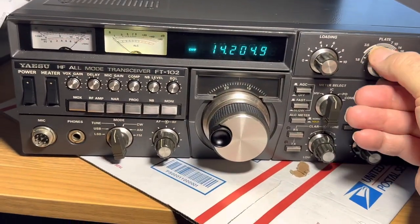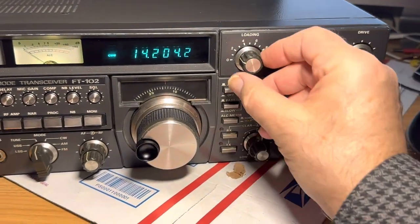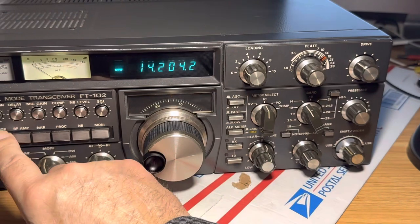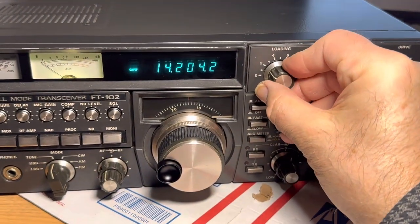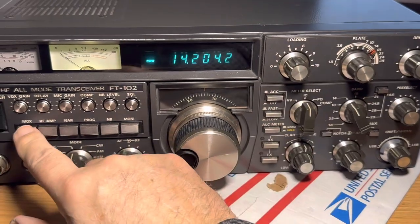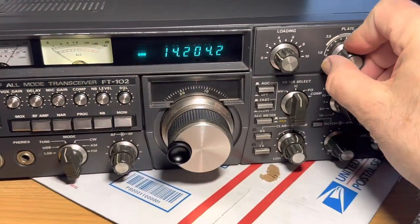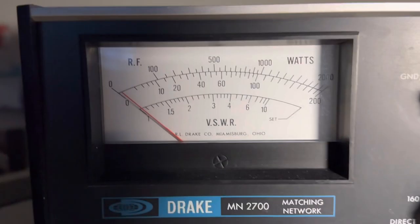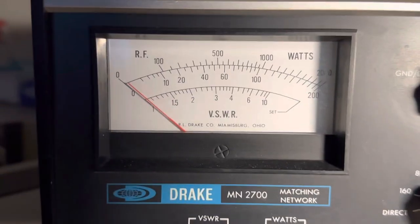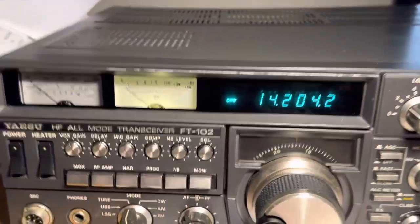I can get 100 watts easy on 20. Can I get 150? A little more load — you just bump the load incrementally, just like that. Then peak your plate — there's 150 watts about. Maybe 140 on 20, and that's all we're gonna do.